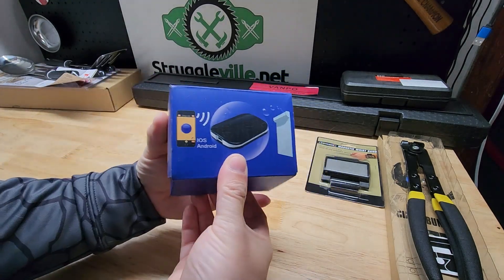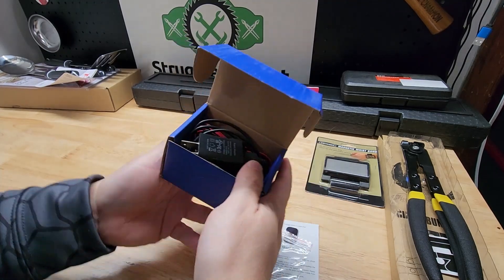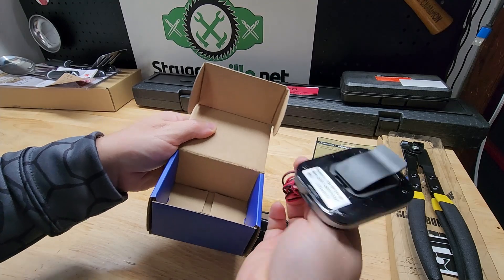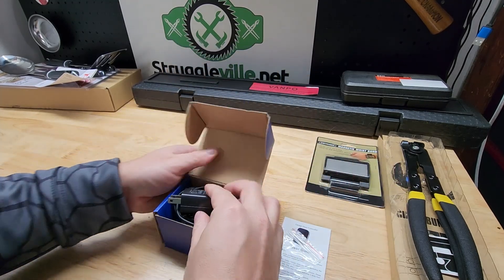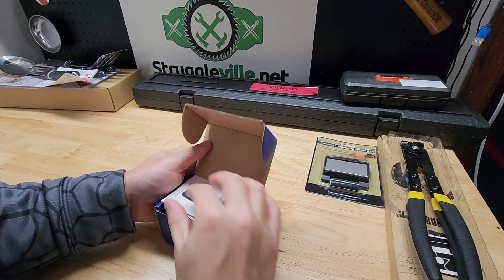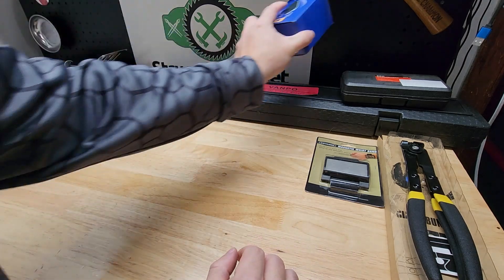Next up is an item I don't know much about — I never used it. It is a Bluetooth garage door opener. You plug it into a wall, it's got the cable here and the little box here. You're supposed to be able to connect it to either an Android or Apple phone and open your garage door directly from your phone. I hope it works for you.